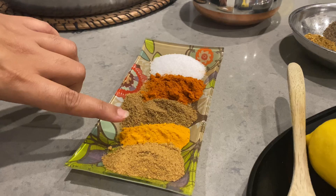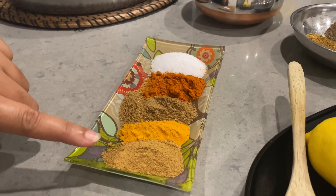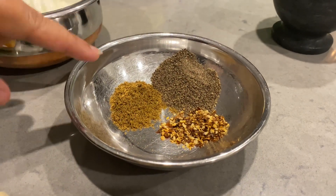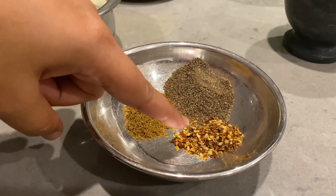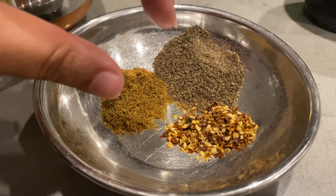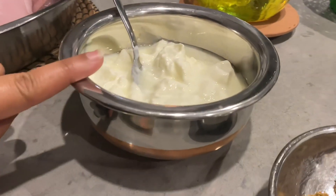I will add salt to it. The food Garcia is a chaat masala, and some zira (cumin) will be added. There is also kuti lal mirch (crushed red chili). I have added two portions of zira as well.